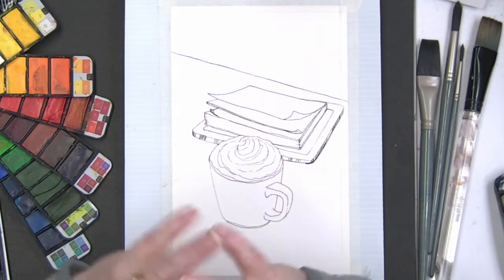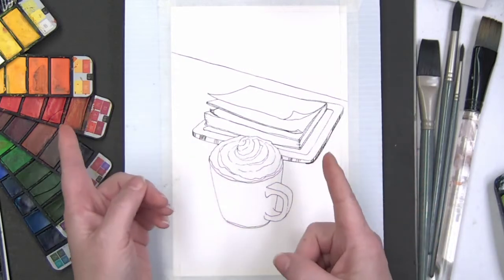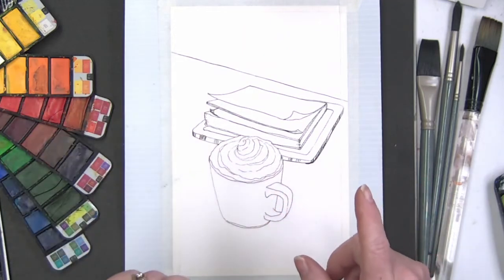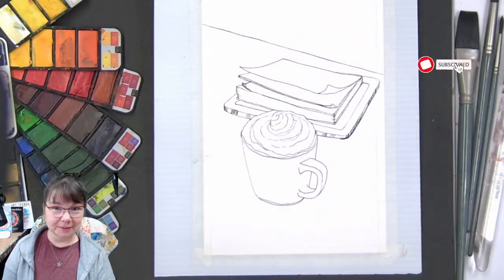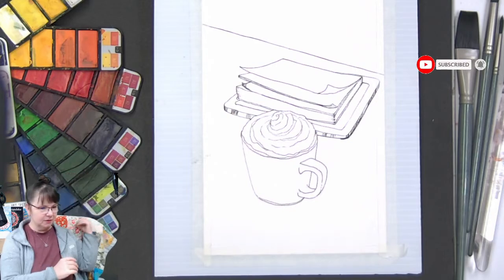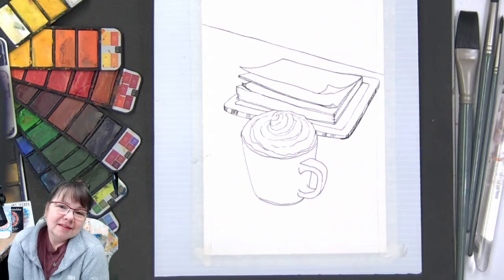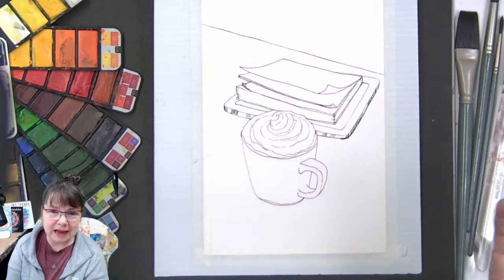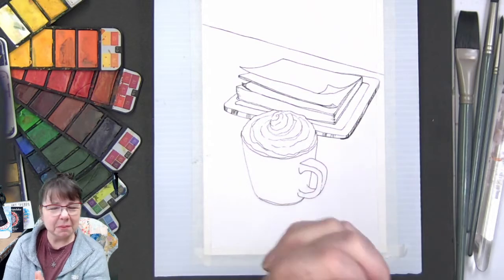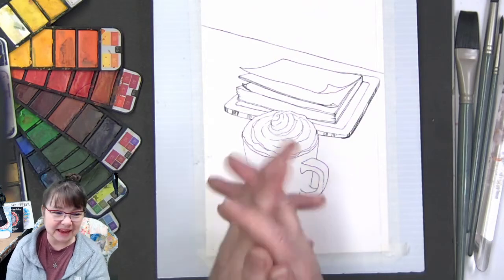Hey guys, sorry about starting just a smidge late — I was trying to fix my link. Welcome! This is going to be a month of cozy, fun art from the 30 cozy designs we did just recently. Good morning, welcome to Deliberately Creative, I'm Stephanie. This is going to be fun and cozy. I have my cozy quilt, my cup of coffee, and I am excited to do these fun drawings.